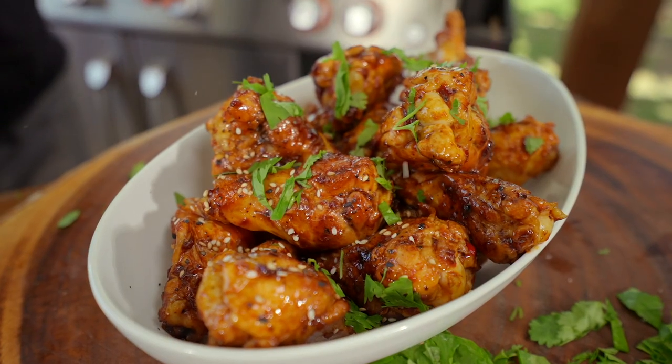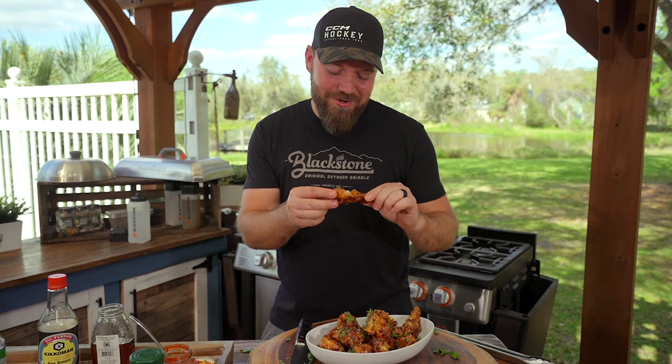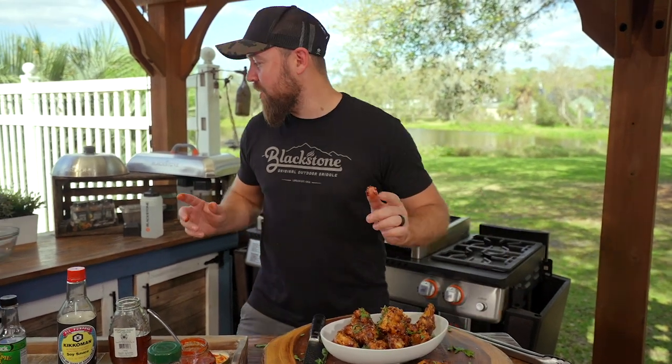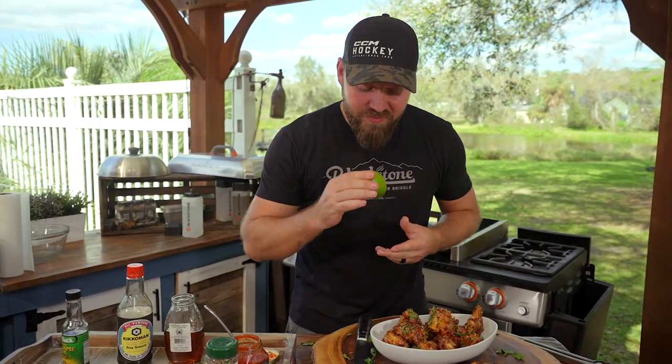These are honey harissa chicken wings — let's give one a go. Oh yeah. You know what? It's missing something. I promise I didn't forget at all.